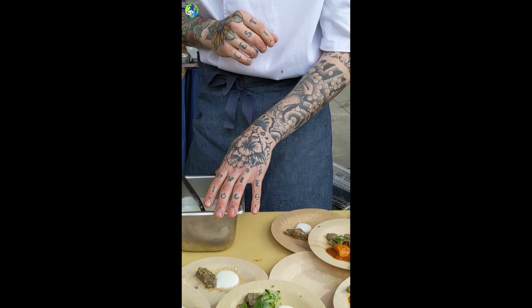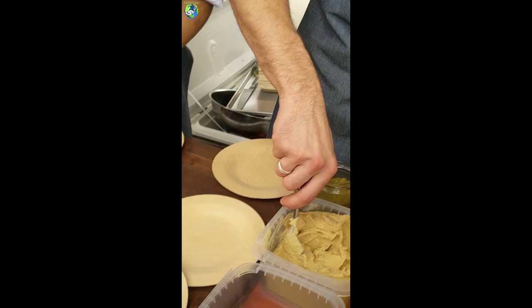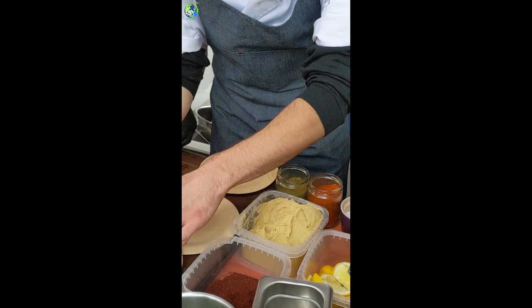Cut through a little cucumber salad with a lime yogurt. I'm doing grilled kebabs that are highly spiced with smoked paprika, and hummus.